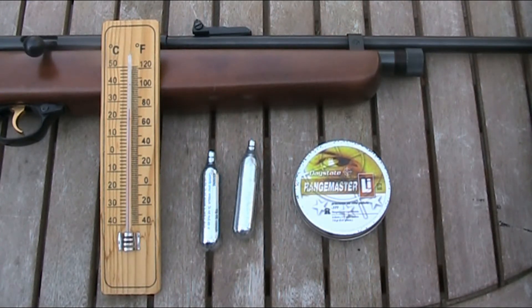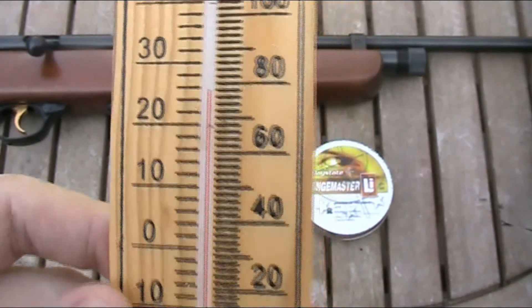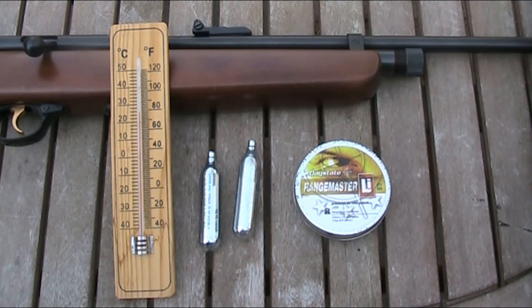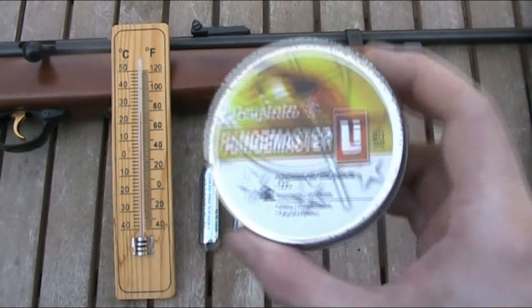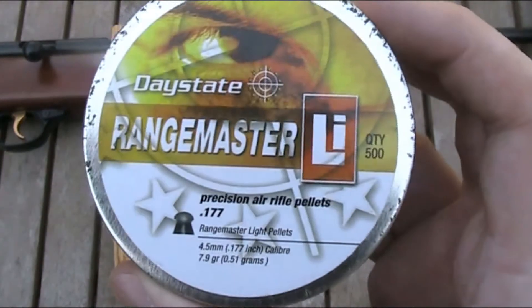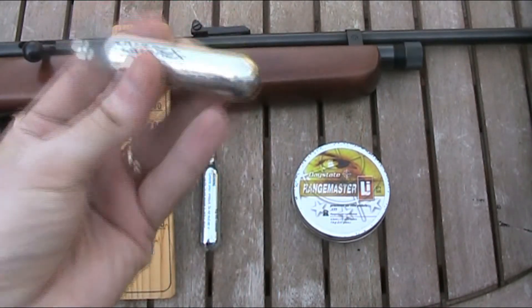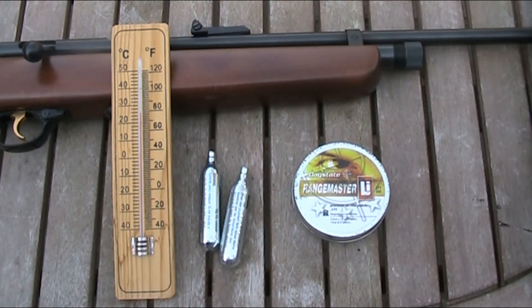I'm going to do that today which, as you can see, is about 25 — nearly 26 degrees Celsius, getting on towards 80 degrees Fahrenheit — and then again when it's much colder. I'm going to try and keep all the conditions apart from the temperature the same, so I'm going to be using the same gun — my SMK QB78 Deluxe — the same tin of pellets, which are Daystate Rangemaster 7.9 grain pellets, and the same make of CO2 capsules, which are Umarex.